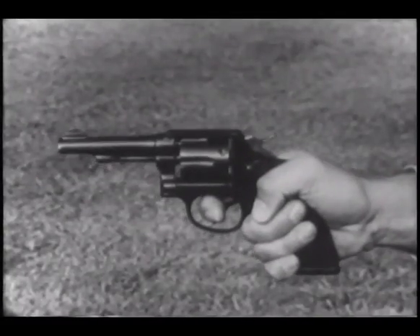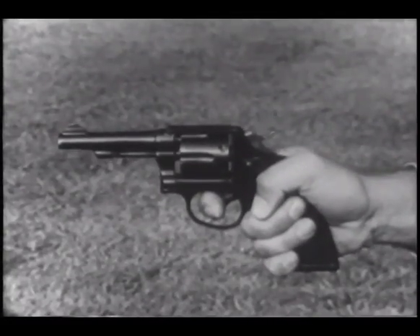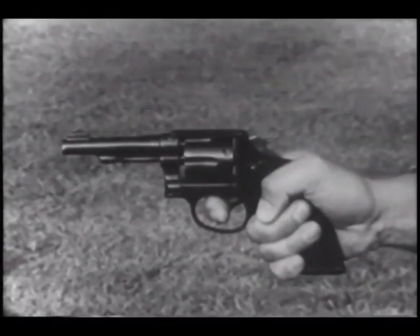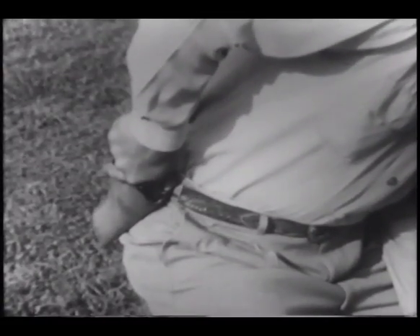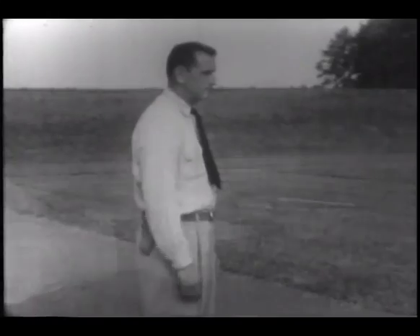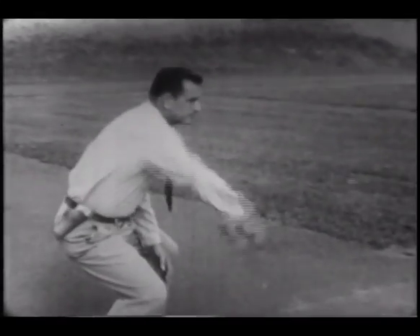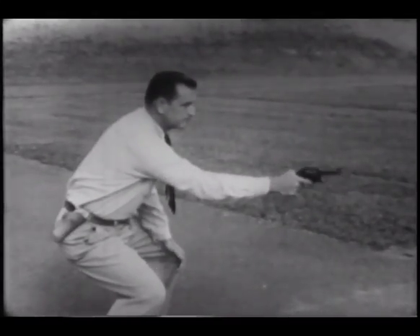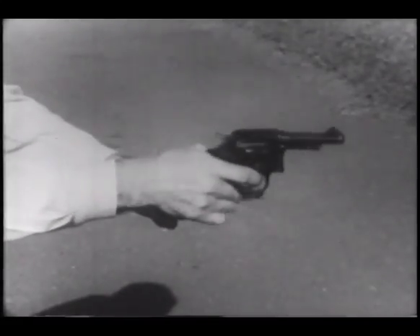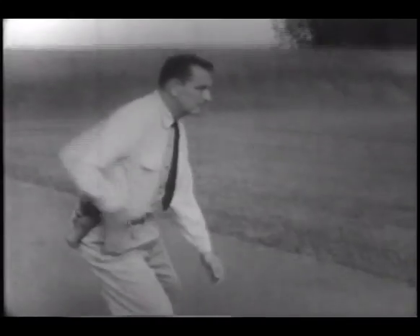Your grip is of utmost importance in double action shooting. Since the trigger pull is about three times that of firing single action, the grip must be tight. By keeping the trigger finger outside the trigger guard until the gun has cleared the holster, danger of accidental discharge is minimized. Such a juggling act can be dangerous. It wastes vital time that may mean the difference between life and death. The shooter must be prepared to take a proper grip at the instant he first puts his hand on the weapon.